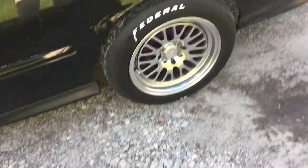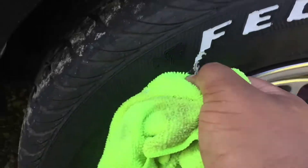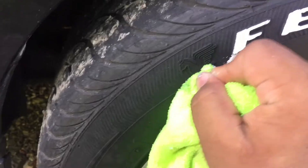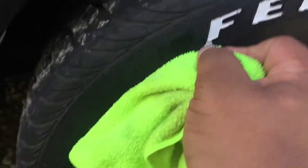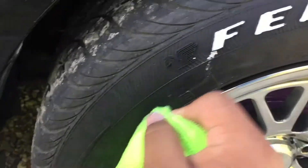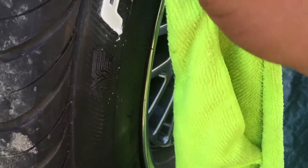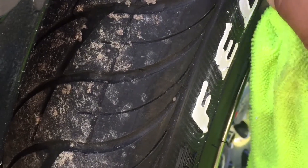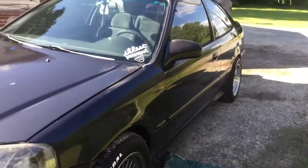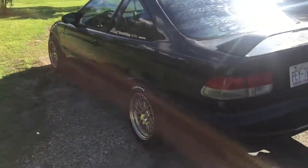Then we're gonna get a rag to wipe everything off, clean everything up, and keep it all nice and tidy. It's kind of hard to take this off right now, which means it must be good — if it's hard to take off right here, it must be freaking good. There we go, look at that — that looks pretty mean. Teen Ricer approves.